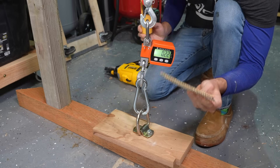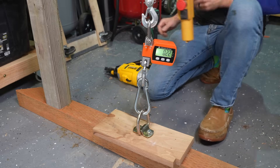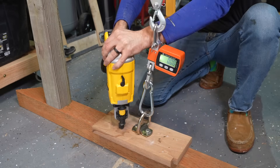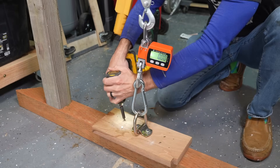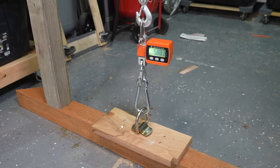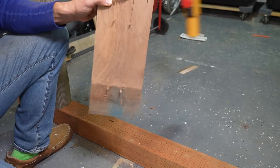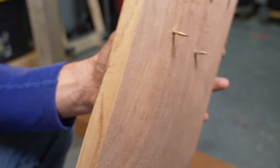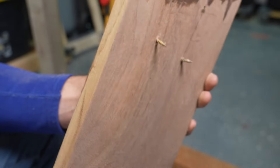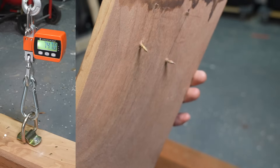Next, I tried the same Beck brand, but these are the nailable screw versions, to see how they compare. These nailable screws definitely don't have a ton of thread on them, which is something to keep in mind, but it was still pretty impressive to see how much they held in comparison to the wooden nails.